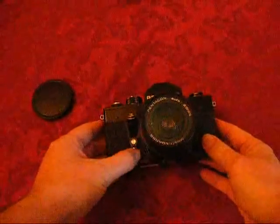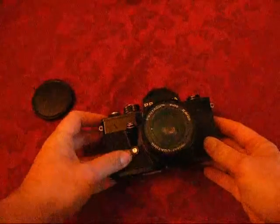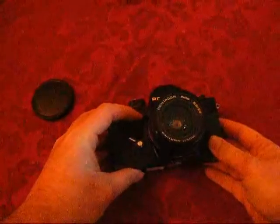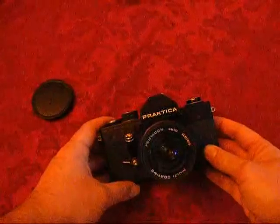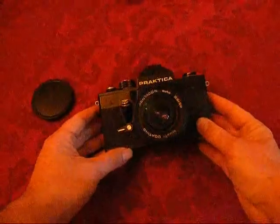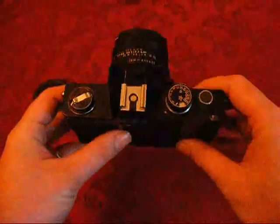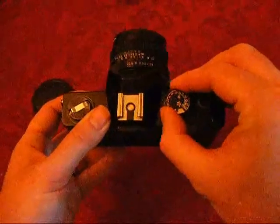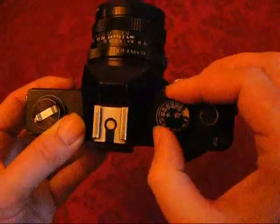Obviously from the front we've got the lens, we've got the shutter delay — press that and that will take the picture. Rather unusually, the shutter release is that button there, so when you're holding it, you'll take it like that. You set your film speed using this little dial here by turning that around, and you set your shutter speed with this particular dial here.